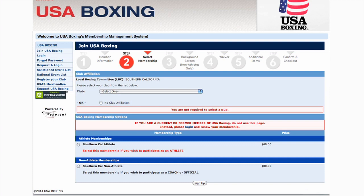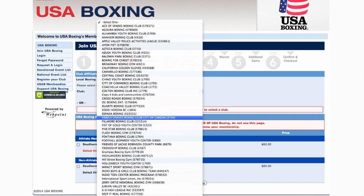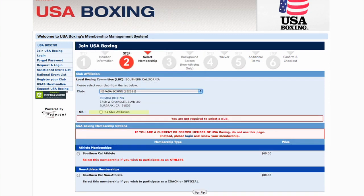Step 2 asks you to select your membership. At the top of the page, you'll see the local boxing committee, or LBC, that you'll belong to. Your LBC is determined by your zip code. Below that, you'll see a listing of all the gyms and clubs that belong to your LBC. Select the one you're affiliated with, or if you don't have one, click the button that says No Club Affiliation. Lastly, confirm that you're registering as a non-athlete by clicking the button, then click Sign Up.